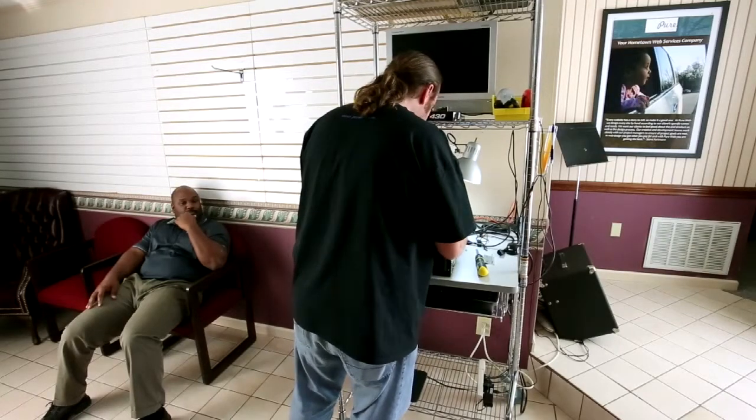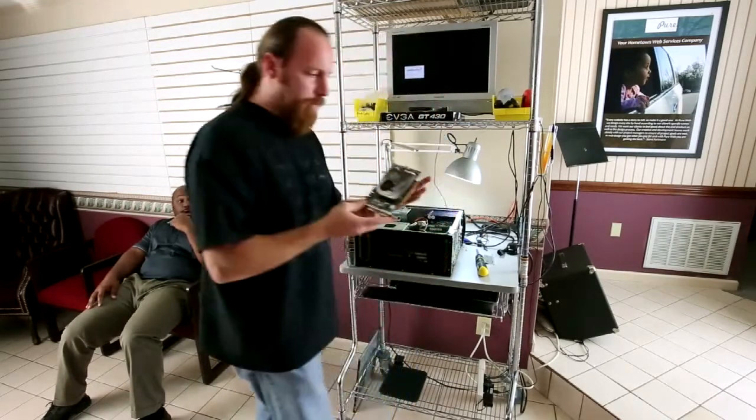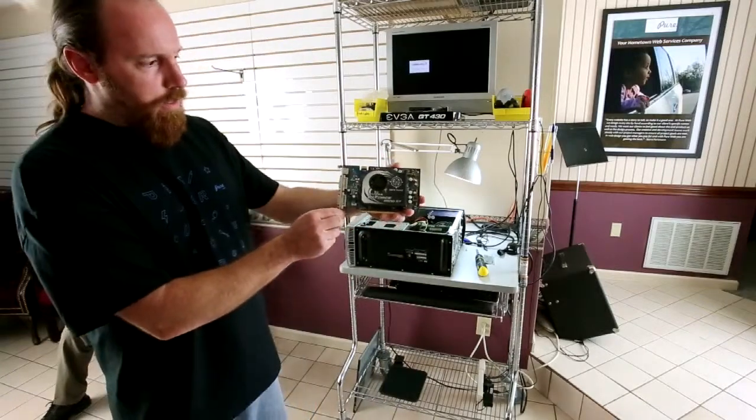And just for demonstration sake, I'll show you here. That's what it looks like. That's a video card.